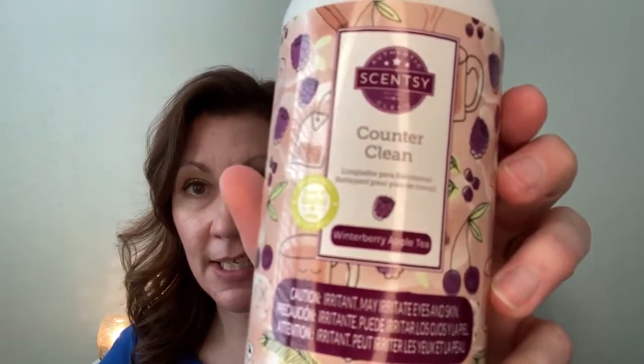But before I get into the wax, I did finish the counter clean in the winter berry apple tea. This was amazing. I'm almost done with the other products — the hand soap and the dish soap as well, so I'll say I finished those too, I just don't have the bottles. And then I finished some Scentsy pods: some Bonfire Beach and some Cocoa Lime. I don't have the container for this one.